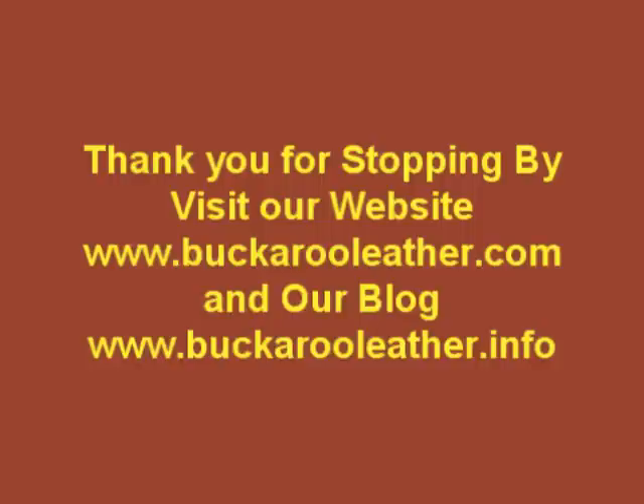Chuck thanks John for allowing them to join the tour — a two-hour drive well worth it. John expresses pride in 30 years of craftsmanship and appreciation for all their customers. Buckaroo Leather: an American company offering fine handcrafted quality leather horse tack to horsemen around the world. This is Chuck Bartok signing off.